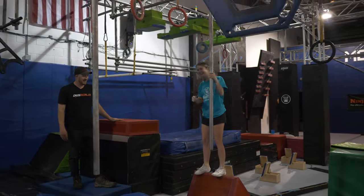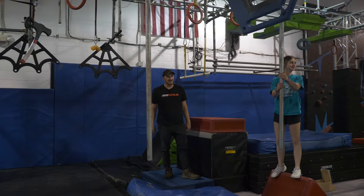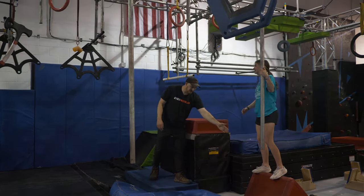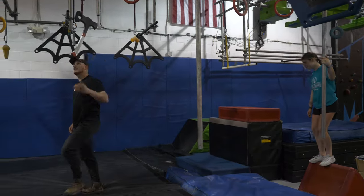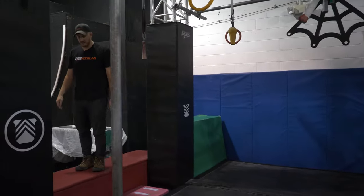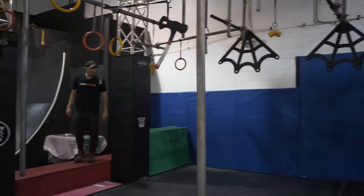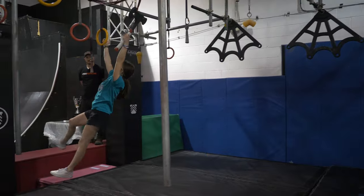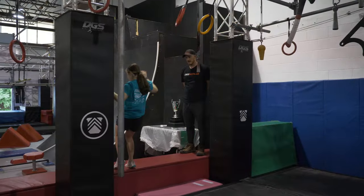Moving on to our next obstacle. Also, let's give our demo athlete some grace — she's been helping us out all day with multiple course runs and has been doing a very great job. This red platform here is your start platform. You'll be able to utilize this trapeze bar, our axe, and these two rings, landing on this red platform where I'm standing. This is also the start platform for your next obstacle, so please do not overshoot. Demonstration — and it's clear, well done.